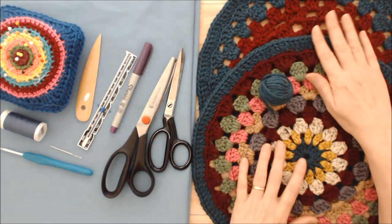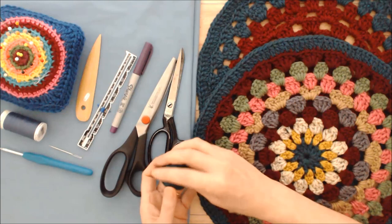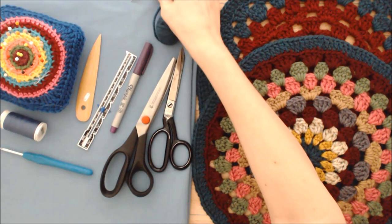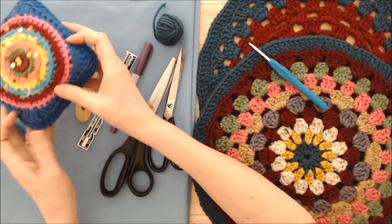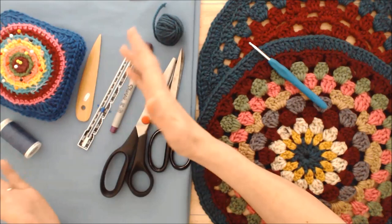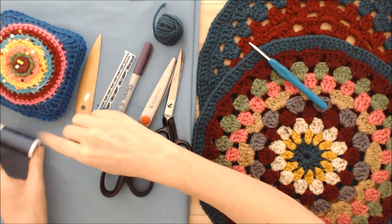Whatever fabric you like — if you already have a pillow form, you can adjust the motif to fit it. The nice thing about making your own pillow form is that you can make it to fit the motif, which is what we're going to do. I'll be joining the two motifs together using a sewing method, so you'll need some yarn and a darning needle. If you want to use a crochet stitch to join them, you'll need a crochet hook. I have a tutorial showing how to join with a single crochet stitch. We'll also make the pillow form using a sewing machine.